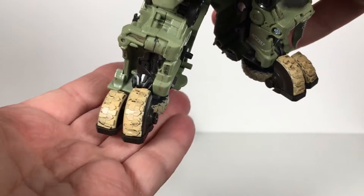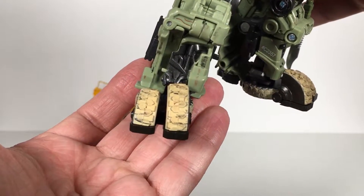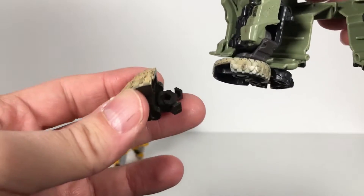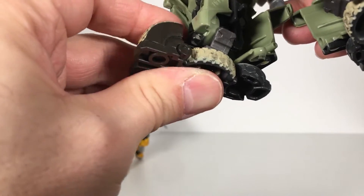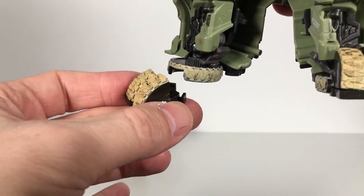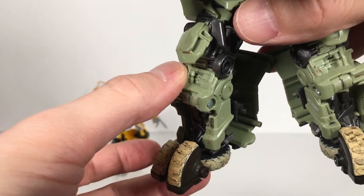Starting with his feet — I did dirty up his feet, which I think adds a nice look, especially since they're like tires and stuff. They are pretty loose. They do have these little clips that just clip into the bottom, so it's not the easiest thing. I will do something to it since I'm not going to be transforming this guy — either some glue tack to hold it in place, or I might just glue it.